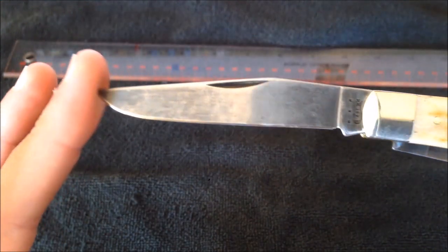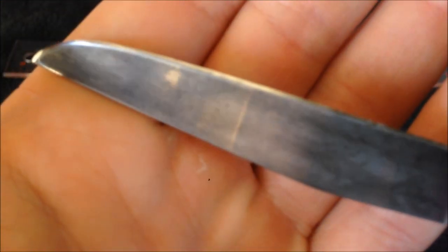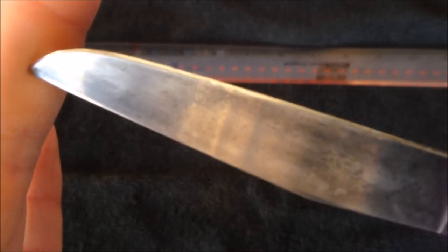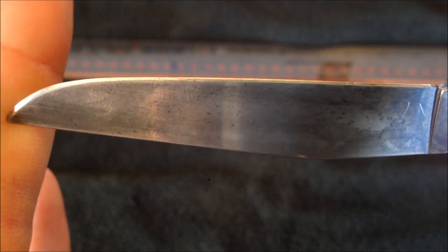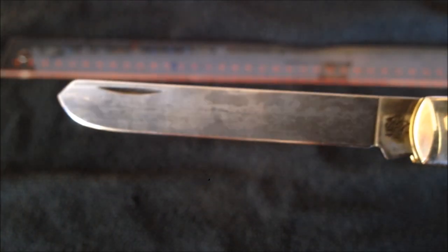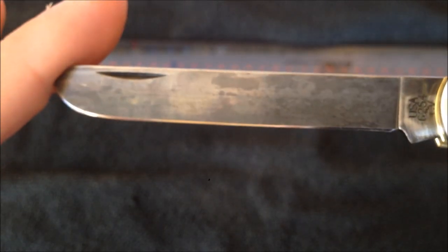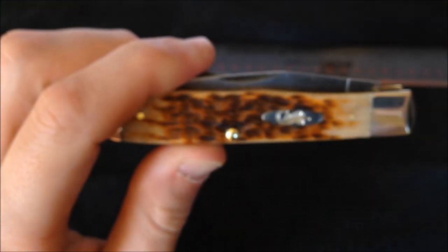I used a Spyderco Triangle Sharpmaker — I'm no knife expert, but it's decent at maintaining an edge, not great at reprofiling. I used it to reprofile to about 20 degrees and now have a very nice edge on both blades. You can see a nice polished edge. The spay blade I keep ridiculously sharp because I don't use it very often.